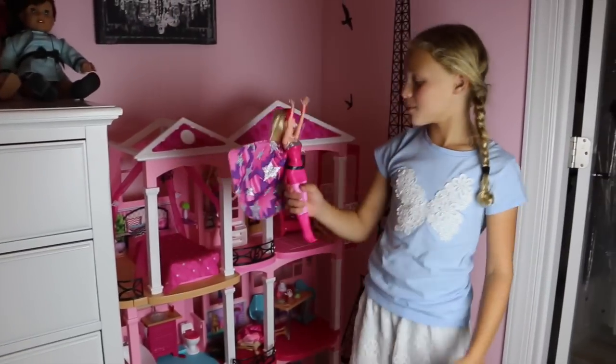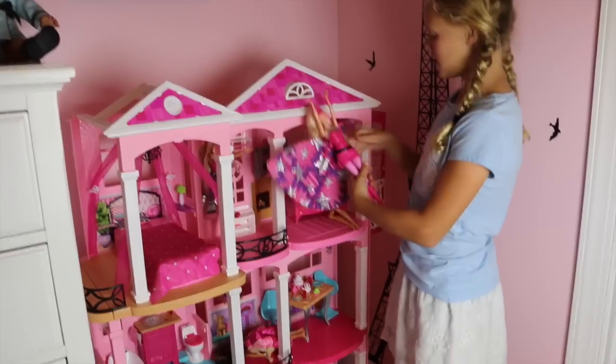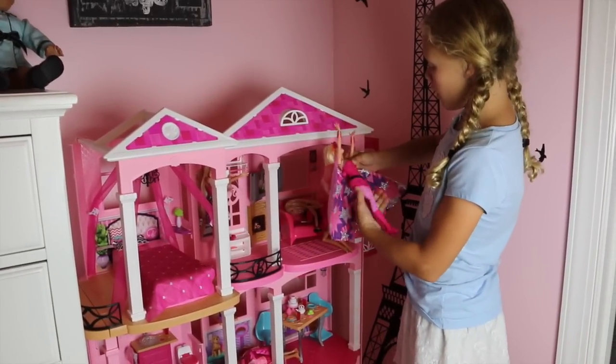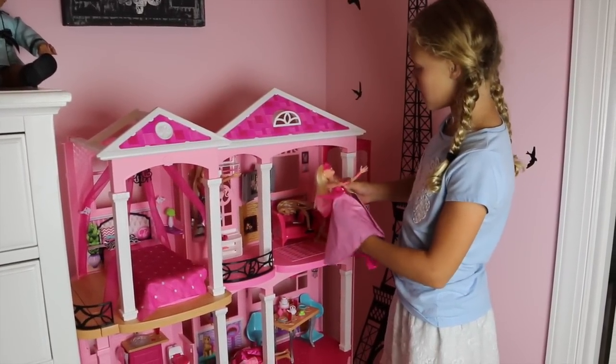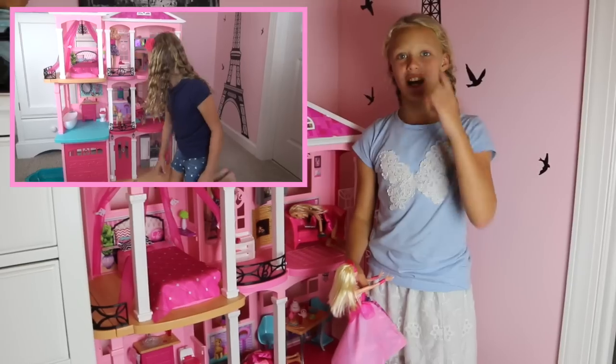Her cape also comes in handy when she needs to get to her house and change back to a princess. We also did a review on the Barbie Dream House, guys. If you haven't seen it, click right here.